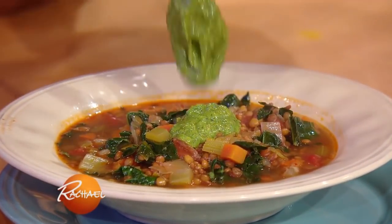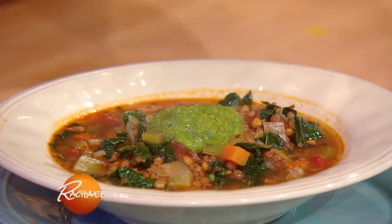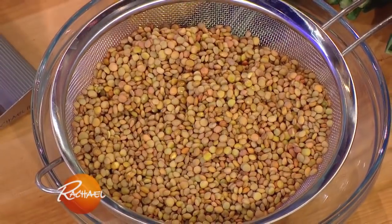It's just a tasty time of year to have a big ol' cup of soup or a big ol' bowl of soup. So this is a traditional Italian one.